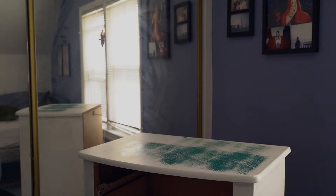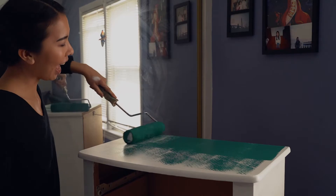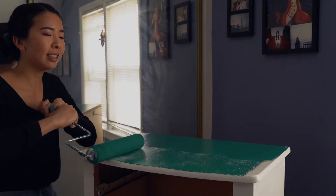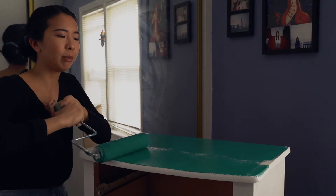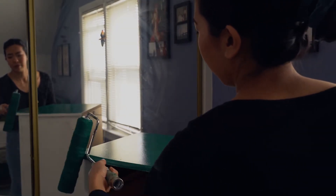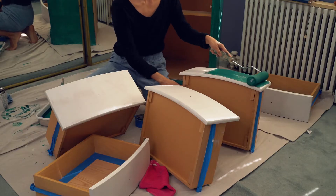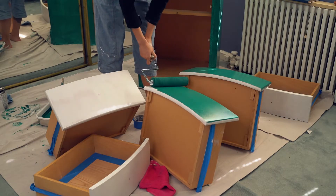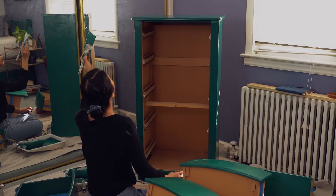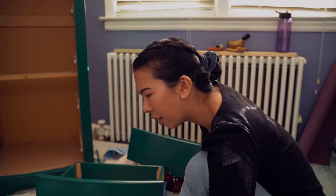Well, that wasn't as satisfying as I thought it would be. I need more paint. Okay, let's try again. Yes, it's happening! It's really happening. So satisfying — one of the most satisfying things.